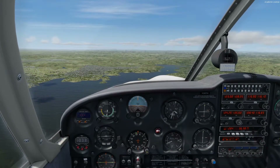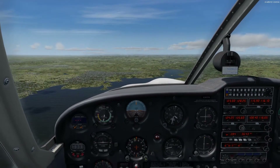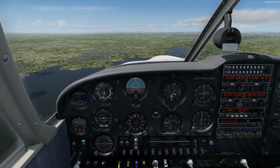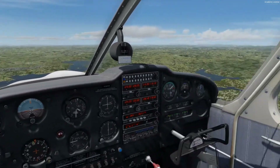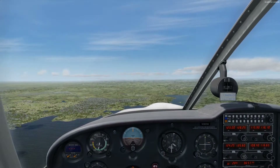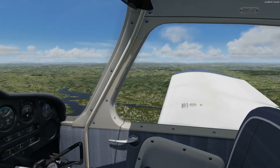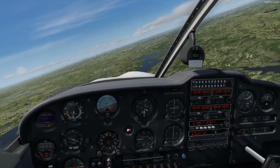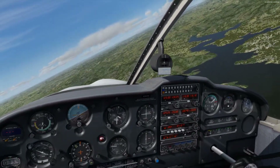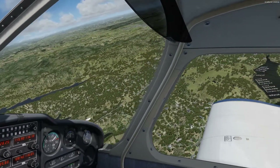Starting the first maneuver — we've done turns and climbs. We'll do descents when we go back to the airport. We're at 3,500 feet and we're going to set up for a maneuver called slow flight. As the name implies, we're going to fly at a slower airspeed in a landing configuration, meaning flaps down — and gear down if we had a retractable gear airplane. First thing you want to do is do clearing turns. We'll do a 180-degree turn, checking around for other traffic in the area.